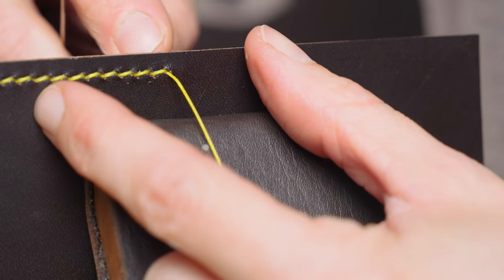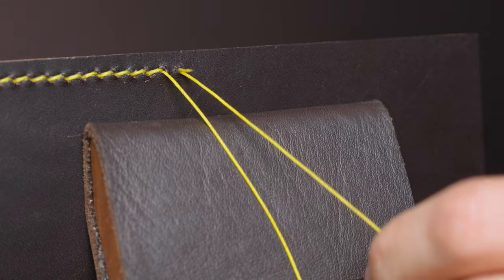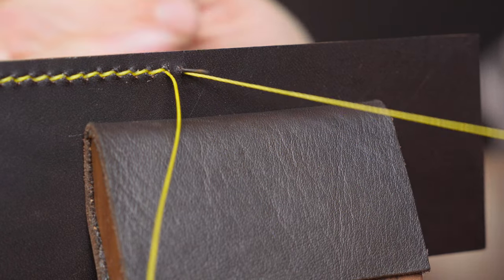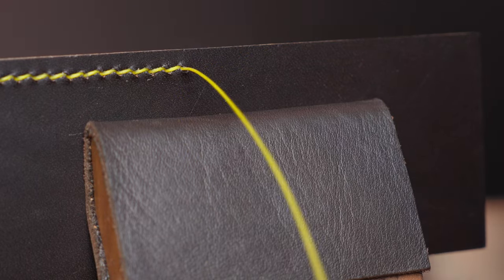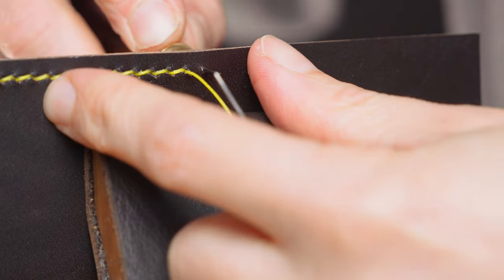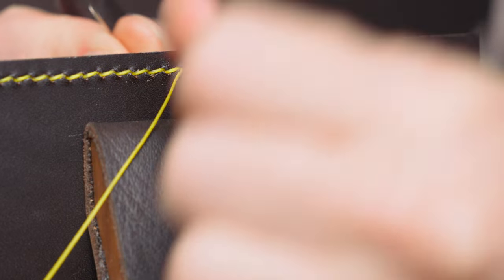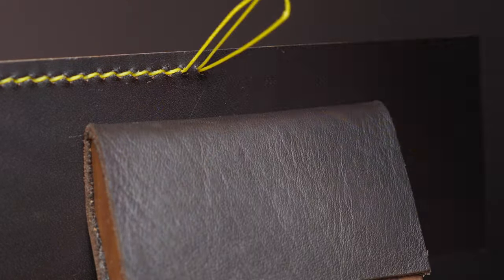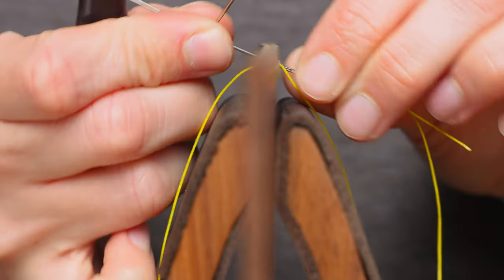The benefit of stitching with an awl is that it allows you to create a wider variety of items. For example, making a dog collar with padding on the back — you won't be able to stitch-mark through that beforehand, so you have to make the stitches as you go. Learning to stitch with an awl allows you to make a larger variety of items.